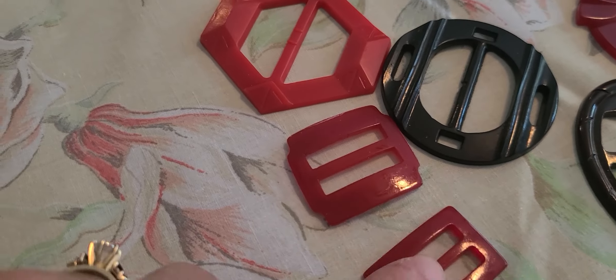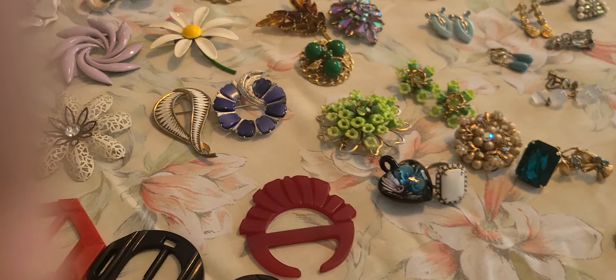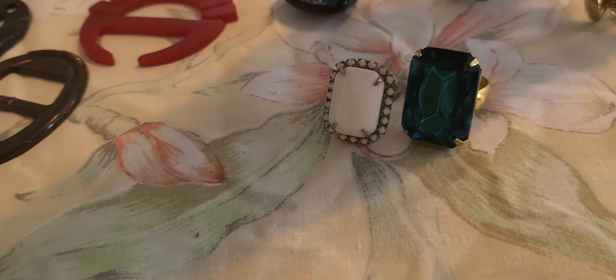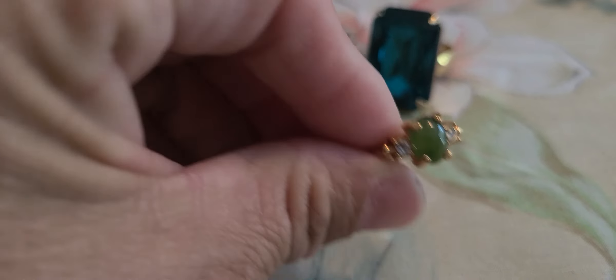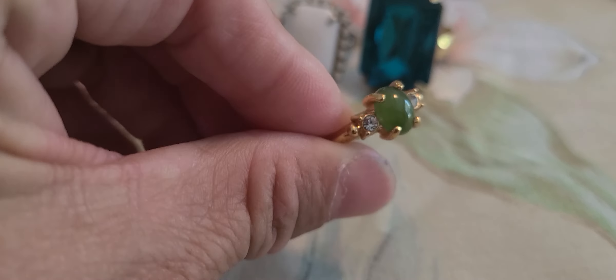And then we have these other buckles. I picked up a couple of rings over the weekend. This one is very small — gold tone — and I believe that's a jade in it.